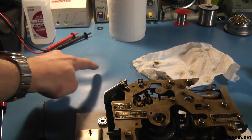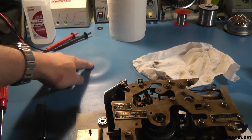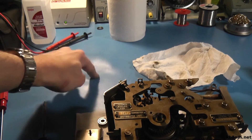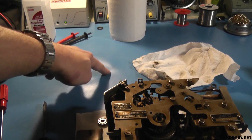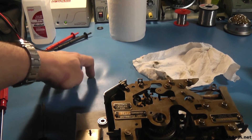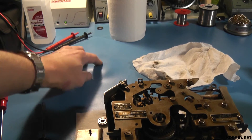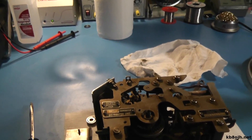It turns out also that kerosene migrates through anti-static mat, which as you may know is not the cheapest stuff in the world. So here's a little PSA: don't leave a polypropylene container with kerosene in it on your anti-static mat, because it will soften the surface material and allow the carbon underneath to distort. So I've got to cut a new anti-static mat for my work table.